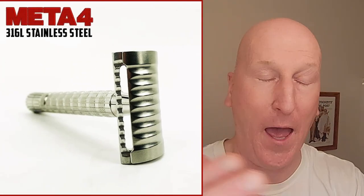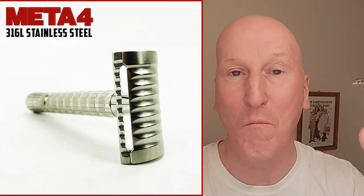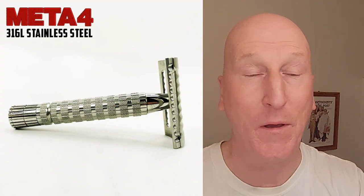In a previous video, I had a shave with this razor, the Metaphor. It is a fantastic razor and gives an absolutely wonderful, mild, efficient shave. And because I had such a great face shave with it, we're going to have a head shave with it right now.